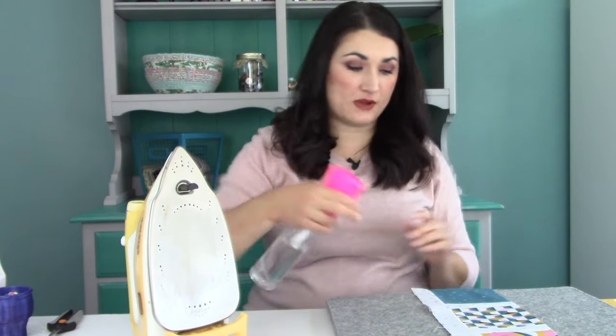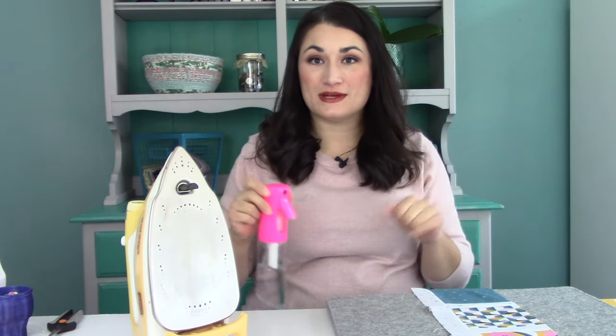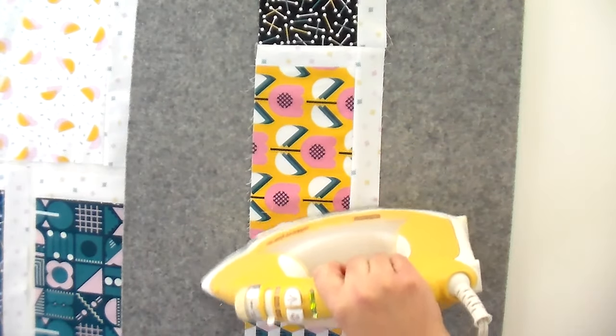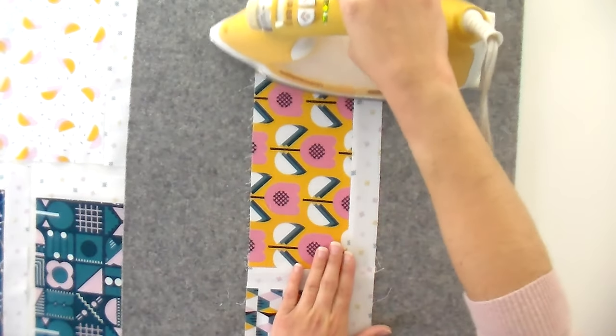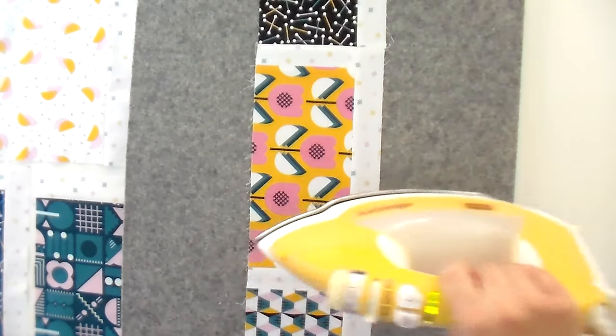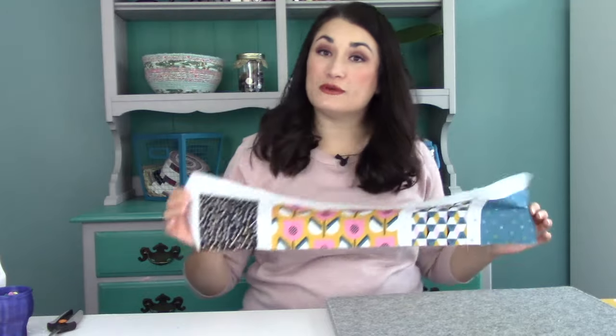Whenever I finish sewing a row together, what I like to do is hit it with my spray mister. These are actually meant for hair salons and you can get them on Amazon — we'll include an affiliate link in the description box below. It helps me avoid putting water in my iron, which can reduce its lifespan, and it allows me to still get that nice flat seam that you would otherwise only get with steam.